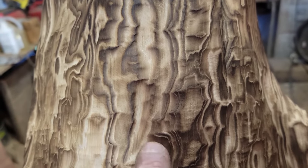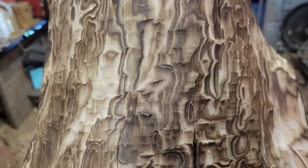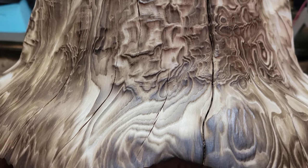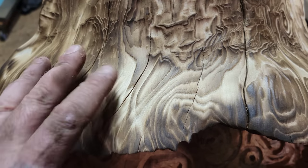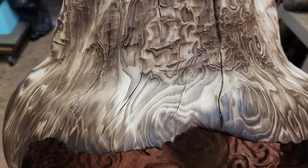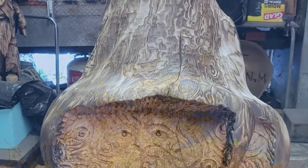Look at all the quilting in here — all those bumps, that's quilting. And look at how the grain is swooshing down there. If you say this is not a cool grain, well, I don't think we should be friends.